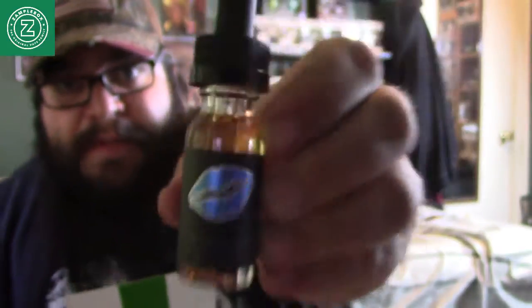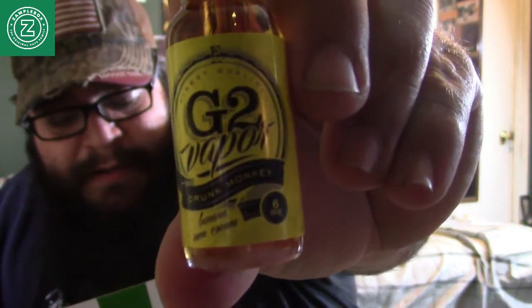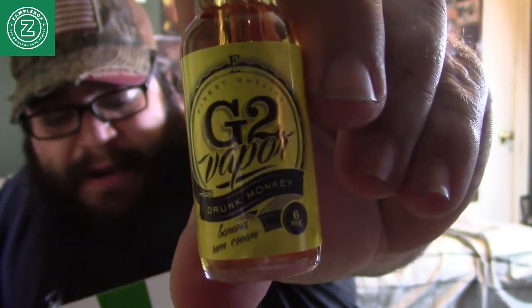Blue Eyes — this is a vanilla blueberry custard and it's a $14 bottle. You can get this, so Blue Eyes: vanilla blueberry custard. Next one here is the Drunk Monkey. Drunk Monkey — this juice values at $11 per bottle and it's a creamy banana and dark rum.